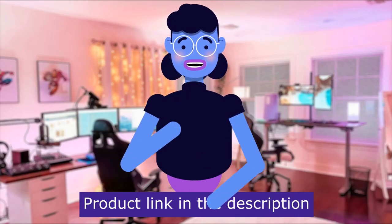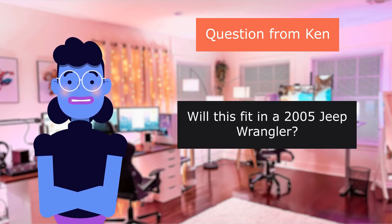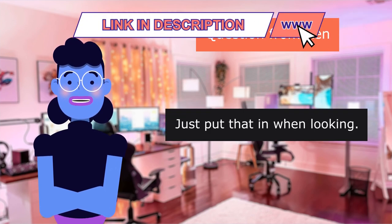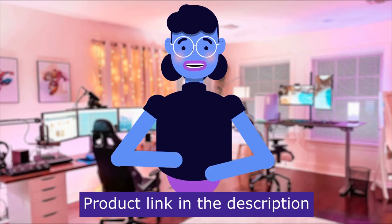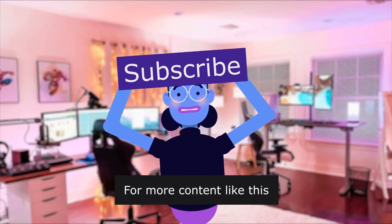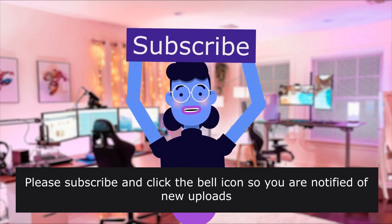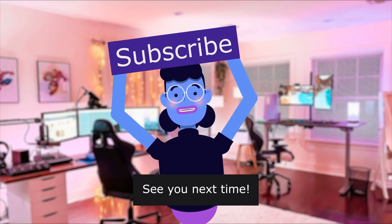Product linked in the description below. Our first question is from Ken: Will this fit in a 2005 Jeep Wrangler? It should — just put that model in when looking and it will give you radios that fit. For more content like this, please subscribe and click the bell icon so you are notified of new uploads. We upload new videos every day. See you next time.